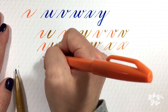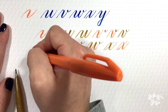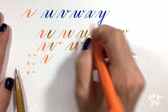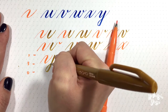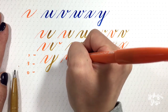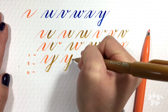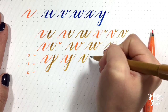Lastly we have our Y. If we add our guidelines here, we have our X height here, our baseline here, and our descender here. So the Y is a curve over under combined with a descender loop. These are both basic strokes. So together we have our curve over under connected to a descender loop. All in the same color: curve over under and our descender loop.